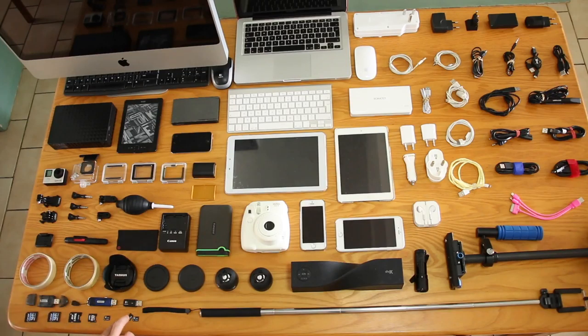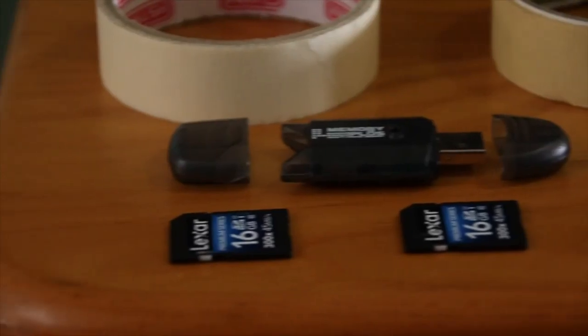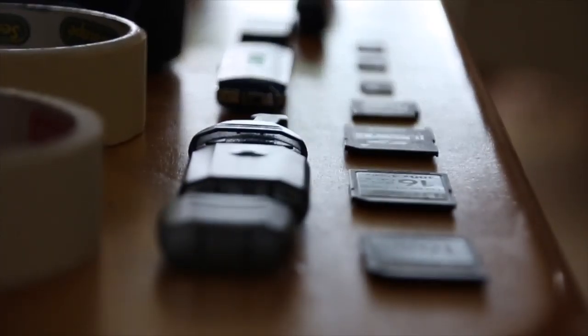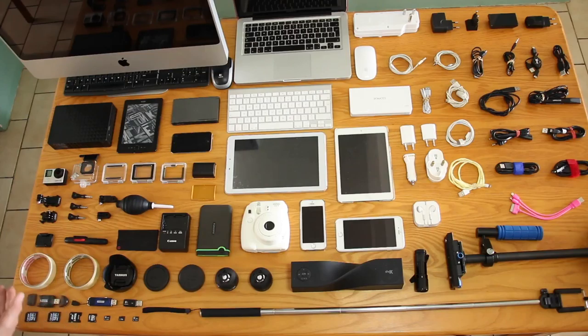Here we have our storage devices. We have three micro SD cards for the GoPro and three SD cards for the camera, plus adapters. My computer doesn't have an SD card slot, so with the adapters we can dump footage on my computer and Tammy's at the same time, or at least on mine without plugging the cameras in.